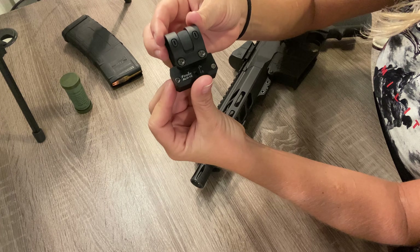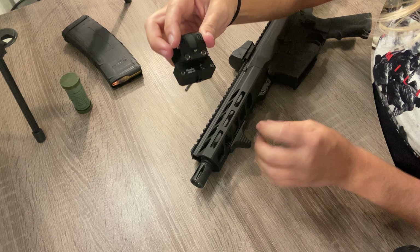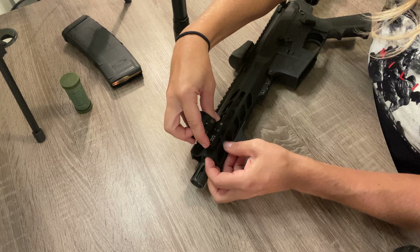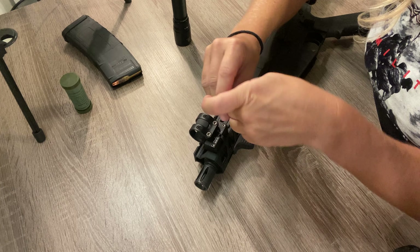Out of the box you've got your M-LOK rail mount, and this has a thumb wheel that makes it really easy to attach and detach. I'm going to pop it on the very front of my rifle at the very first M-LOK slot, hand tighten it, and then get down on it a little bit with the allen wrench to tighten it up.